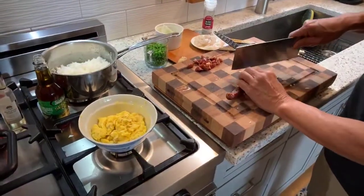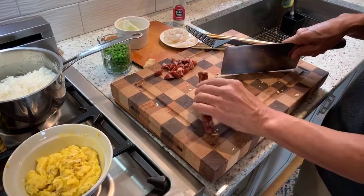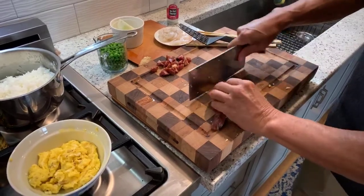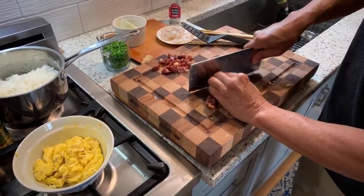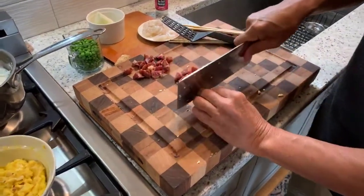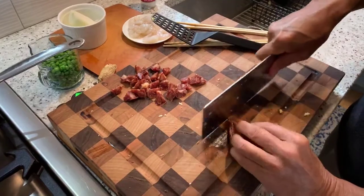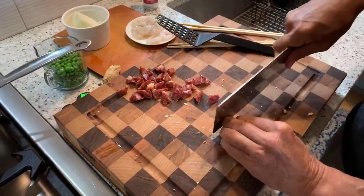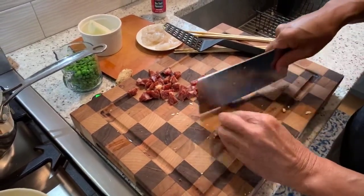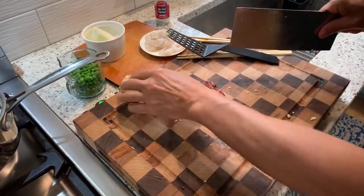One of our ingredients today is Chinese sausage, which is a cured sausage. It's kind of sweet and it has a very high fat content. What I'm doing is something called a roll cut — at about a 45-degree angle I'll slice this into half-inch pieces and give it a quarter turn each time. What that does is expose a lot of the interior of the sausage to stir fry.